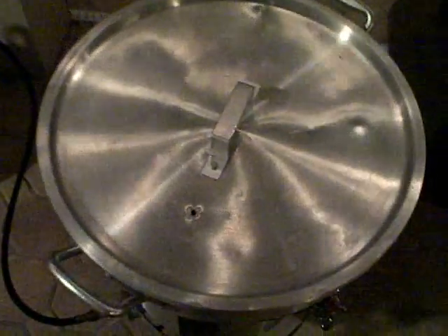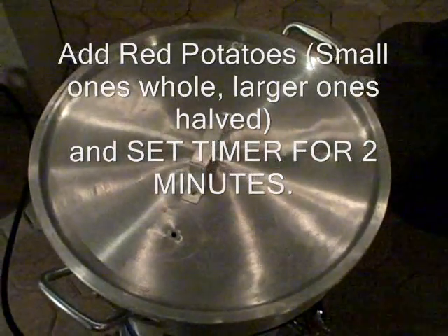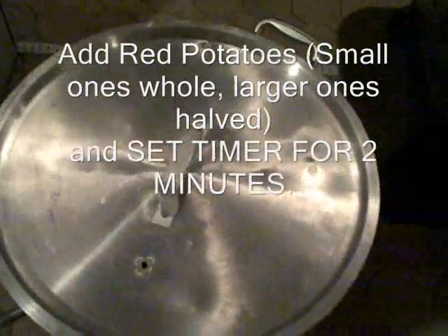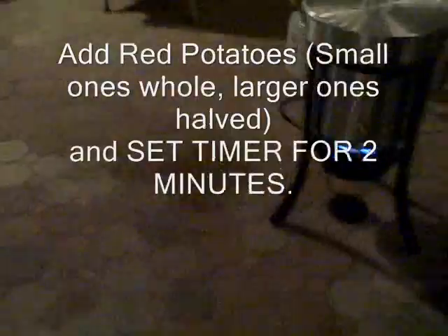We're ready for the first ingredient — that's going to be potatoes. We'll take the top off, lift the basket out using the hook designed for this, and drop the potatoes in. These are going to go in for two minutes, and then we're going to drop in the onions. We used to do both for eight minutes, but we decided the potatoes need a little bit more. We're starting a timer for two minutes right now. So far all we've got in there is potatoes, Old Bay, beer, salt, and water.